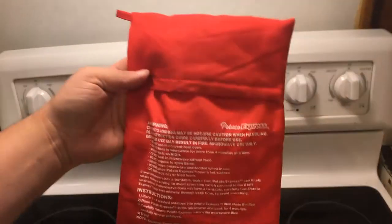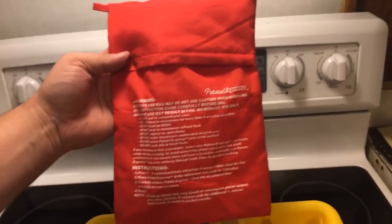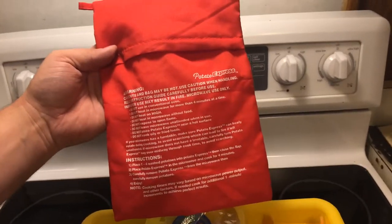The next thing we're gonna need is this — the Potato Express potato cooking bag. It allows you to cook your potatoes in your microwave, so we're gonna go ahead and use this.